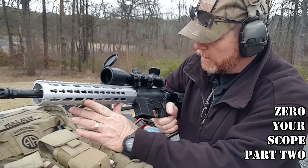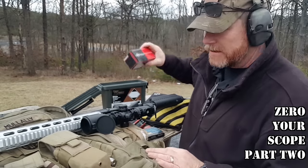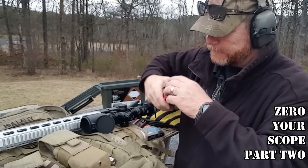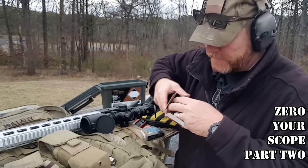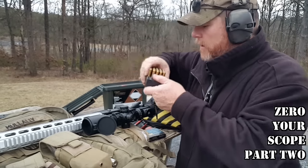In order to really take advantage of that 1-7 twist, we're going to go ahead and do this test with some Black Hill 77 grain. Now, it's windy today — you can probably tell on the microphone there. And I forgot my mic. So here we go.